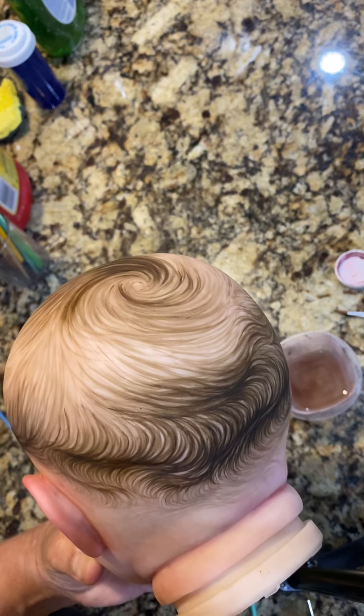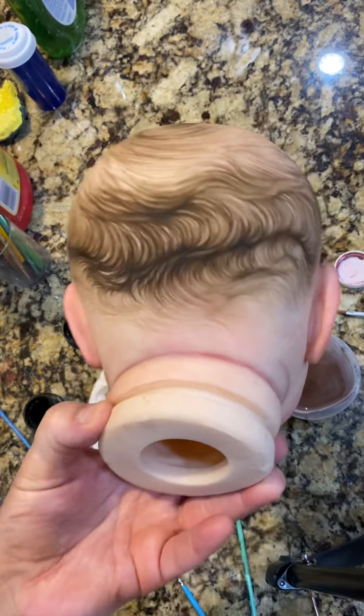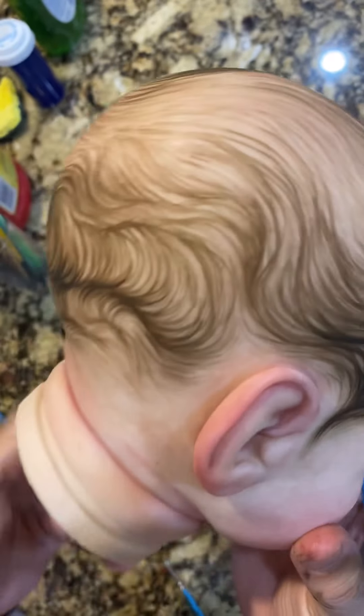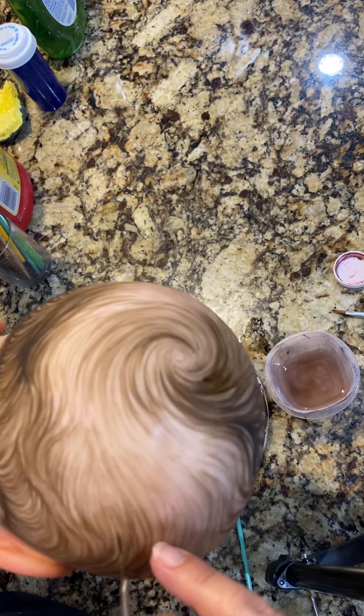Then lighter here — you can kind of see that when you get far away it looks kind of neat. Yet when you get up close you have a lot of little hairs that swirl. So I'm going to keep painting, trying to fill this in.